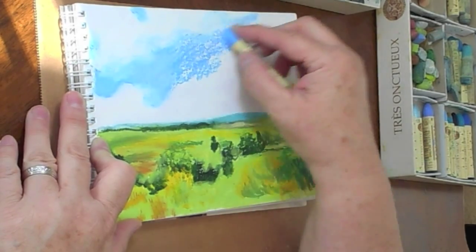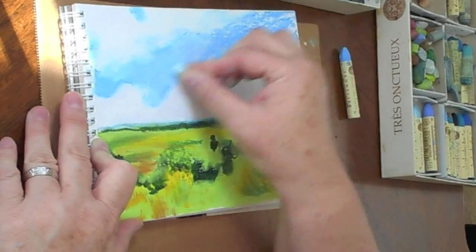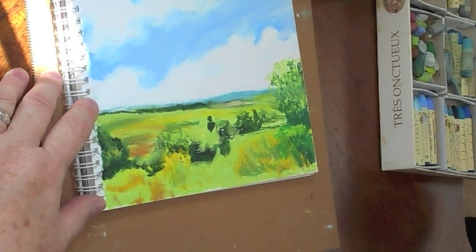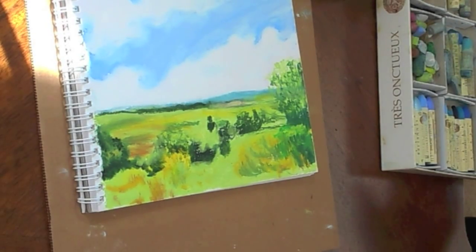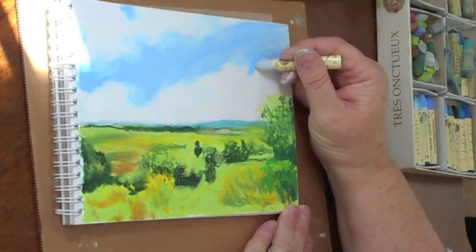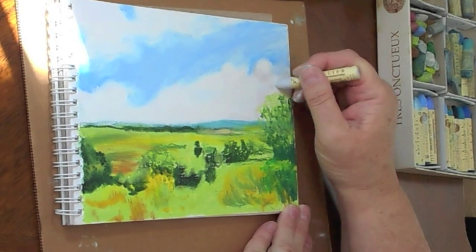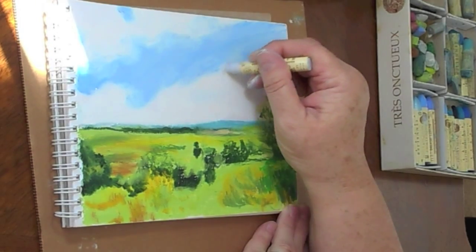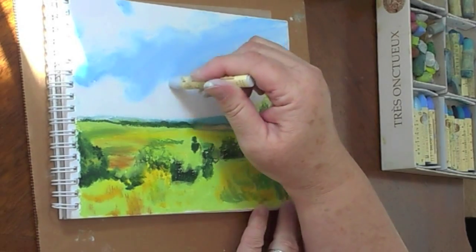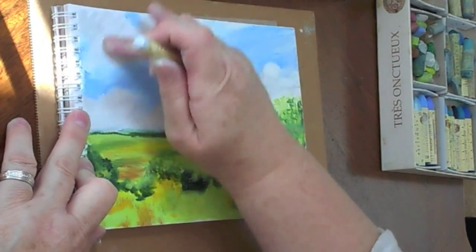The very first thing I did when I started this drawing was put white oil pastel on the white paper where I knew I would want to put the clouds. This way it made it a little easier when I put the blue in, because the softness of the oil pastel — the white oil pastel which was already there — blends in with the blue. Now I'm adding in some very light gray. You want to be very careful not to go too dark with any of your colors; you can always go darker, but it's a little harder to go lighter when you're working with oil pastels.